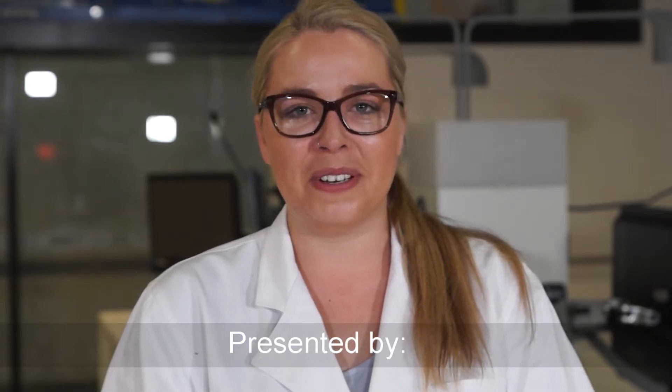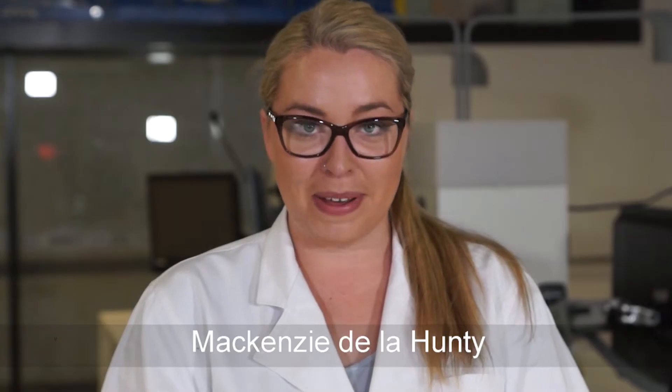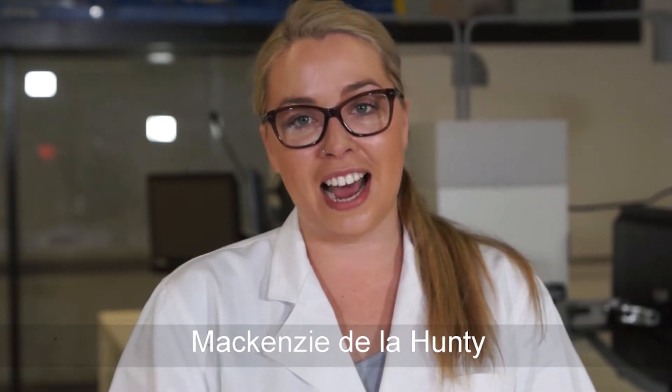Hi, my name is Mackenzie Delahanty and I work here at UTS. Today I'm going to show you a finger mark development compound that we use in forensic science here called ninhydrin.